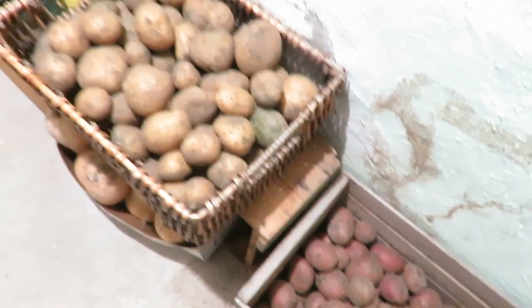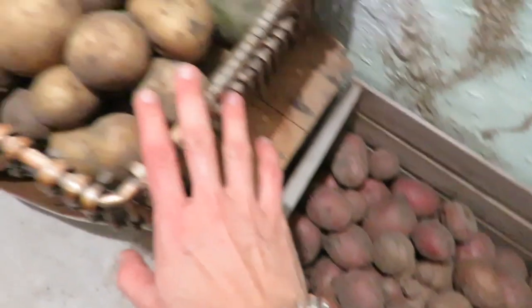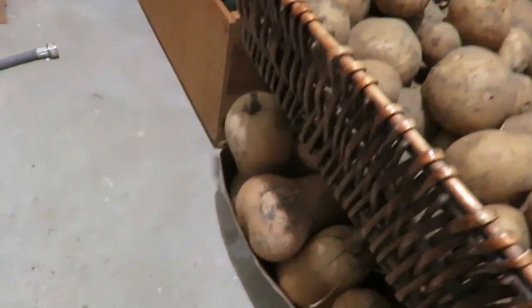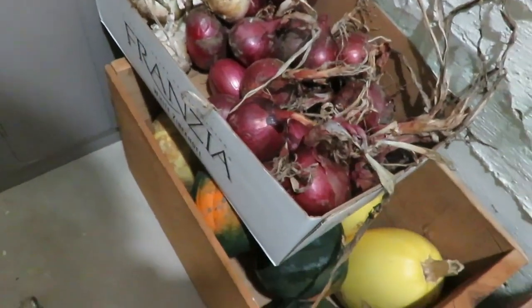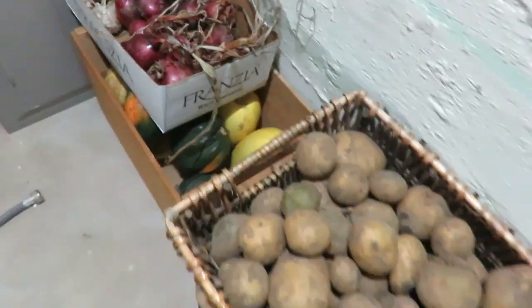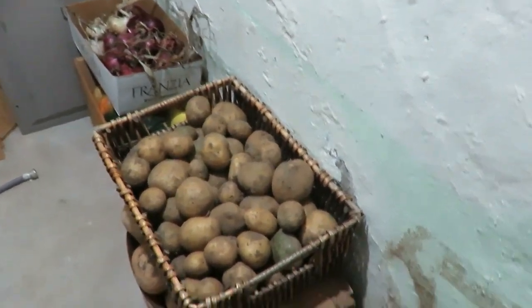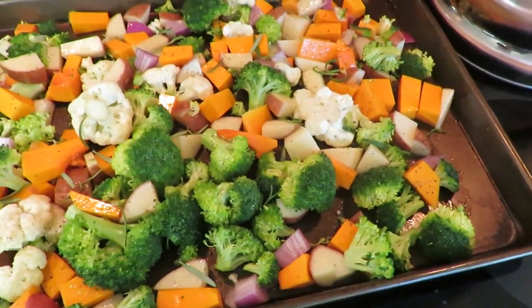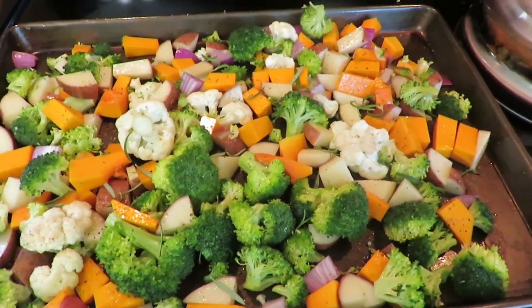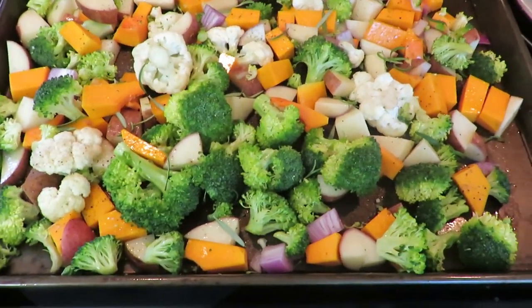I'm going to get some of my potatoes to roast tonight. I have red and some russet, and then I have my butternut squash. I'll use a red onion — this is a lot of garden produce, so this is like our pantry storage area as well. I'll put some rosemary on there, olive oil, salt and pepper, and roast it at probably 400 degrees for about 45 minutes or so.